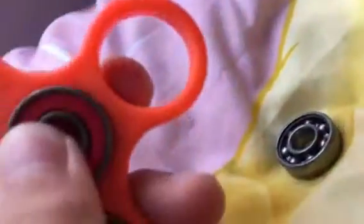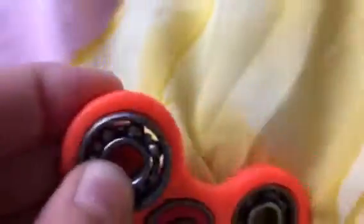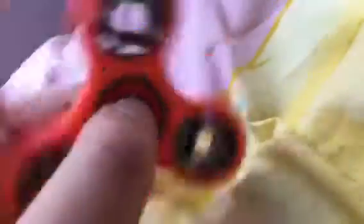This is not the only fidget spinner I'm going to show you guys. I'm going to put it together so you can spin it. As soon as you hear the click noise, it's ready and it works — that is so cool!